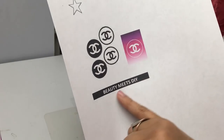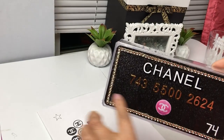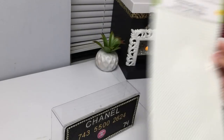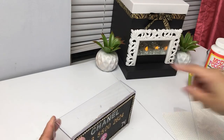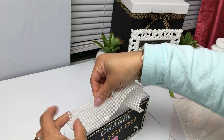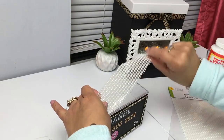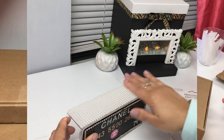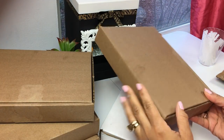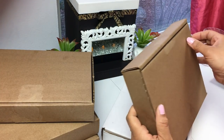You can place any random numbers or numbers that have significance to you. I went ahead and printed out a Chanel logo, Mod Podged it on, and also added my channel name. Dollar Tree just started carrying these beautiful pearl sticker sheets — if you find them, stock up because they go fast and you never know when they'll bring them back.